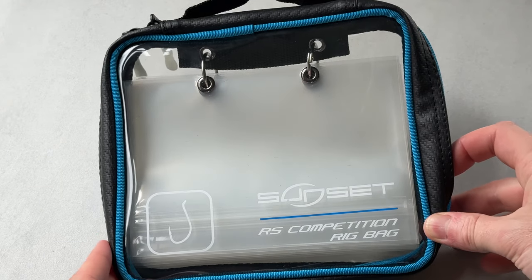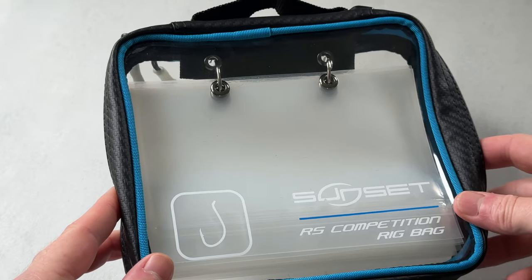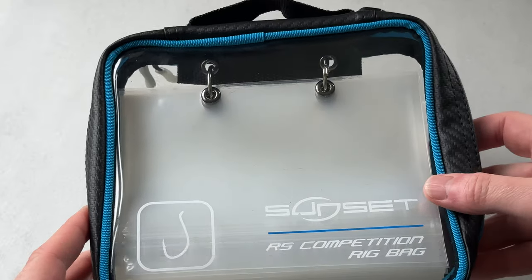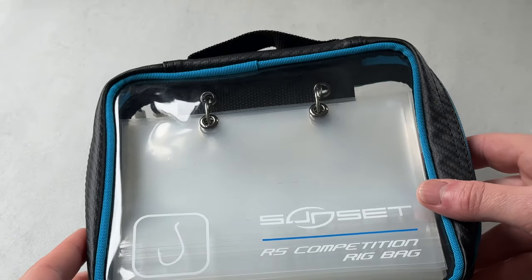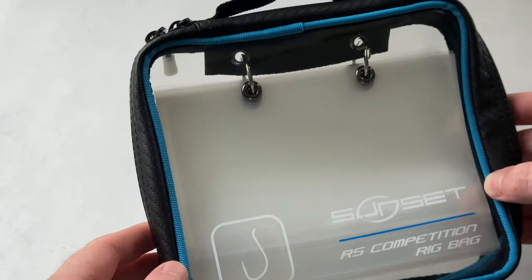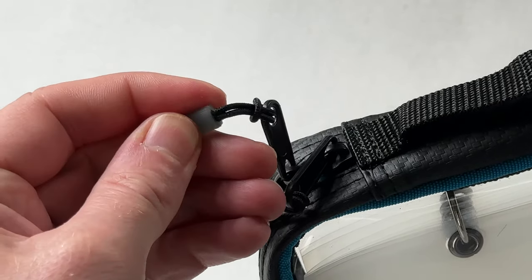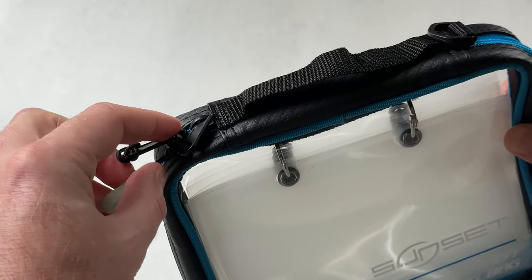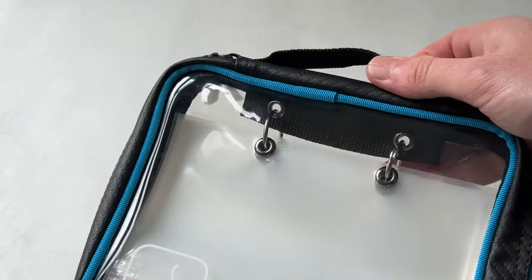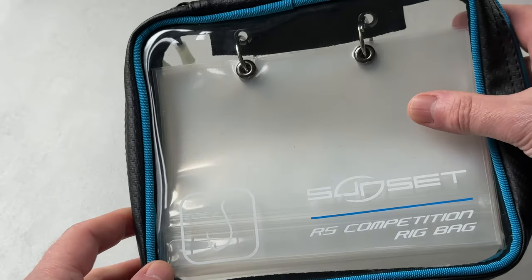So here we have the all-new Sunset RS Competition rig bag — pretty much a storage solution for your rigs. If like me you're not into winders, I personally prefer to put them into polygrip bags and then pop them into a wallet of some type. This does look absolutely spot on. We've got a zip running all the way around the outside, nice heavy-duty zips, with good heavy-duty rubber pullers so you can get hold of them even if you've got cold wet hands. We've got a carry handle — perhaps a little bit overkill for something like this, but a nice little touch. And it's got a clear outer so you can see exactly what you've got.